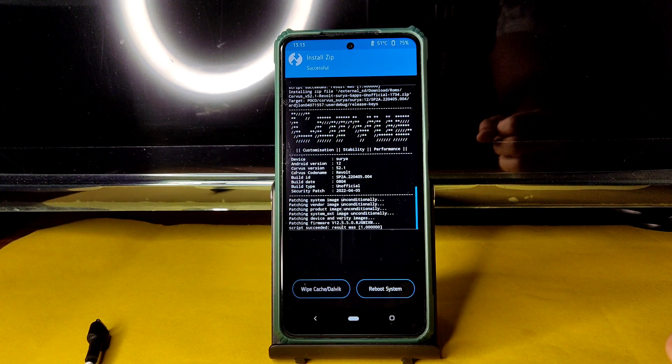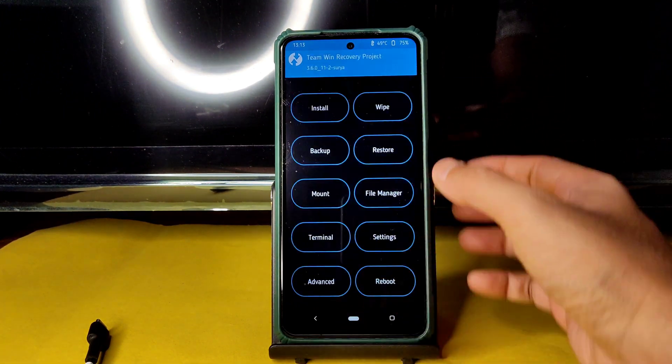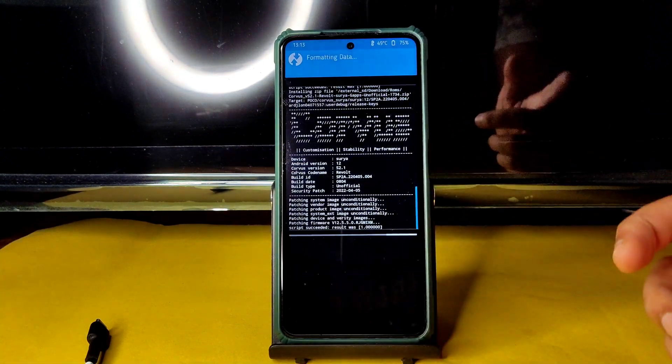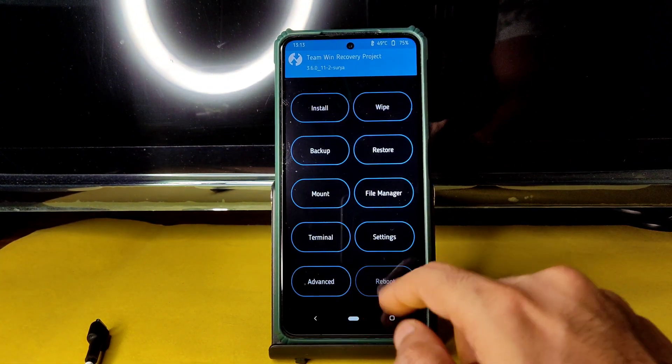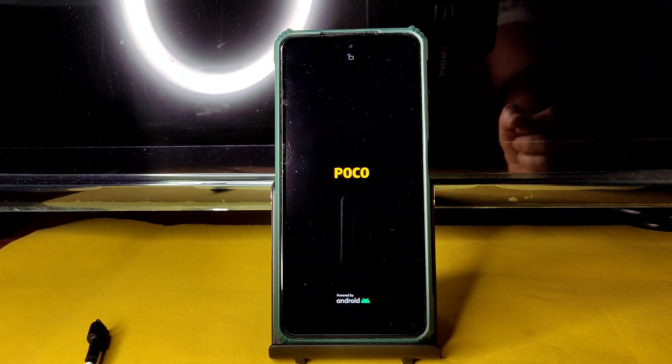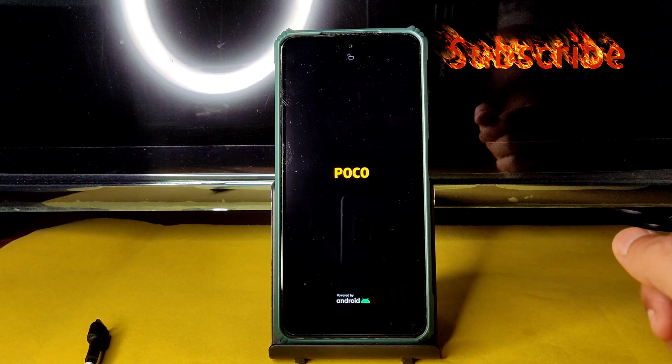The ROM zip file has been flashed successfully. Go to the home section, select wipe, select format data, type 'yes' and press the tick button. Then go back to the home section, select reboot, and select system. That is the flashing method for Poco X3 with Corvus OS latest version.